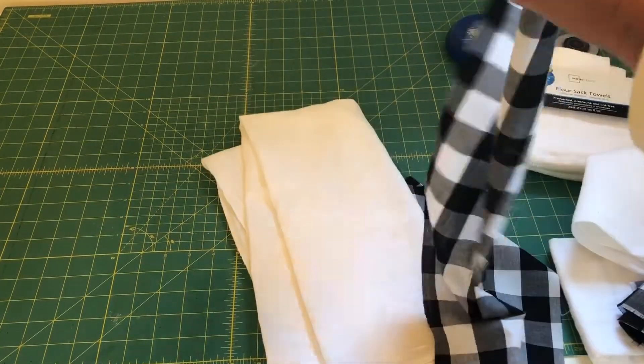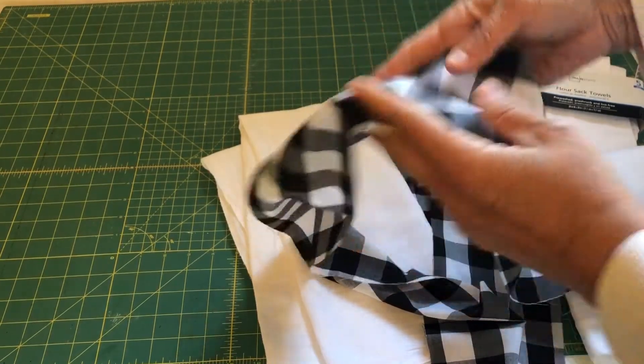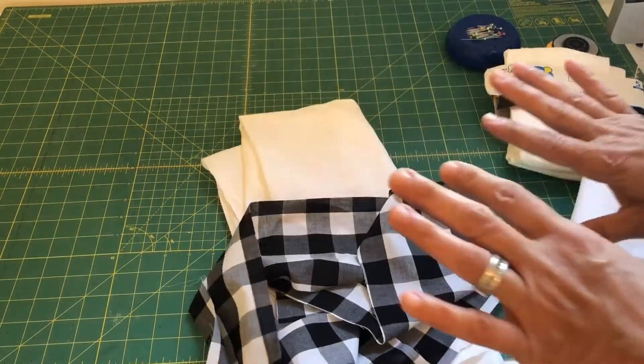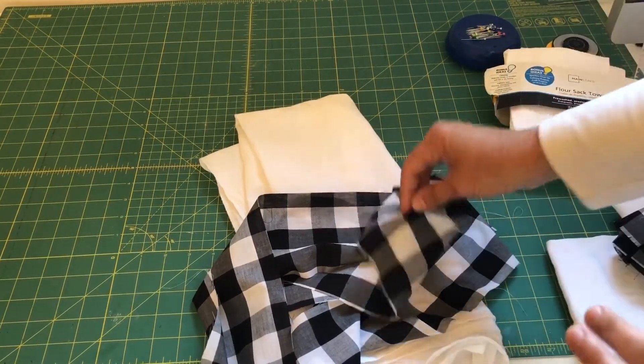The width of your fabric is going to be five inches. So this piece is 60 inches by five inches. If you're dealing with a 20-inch tea towel, you would do 40 inches by five inches.